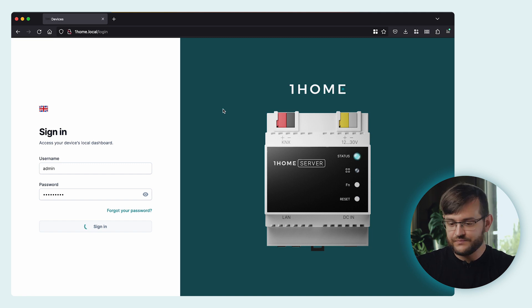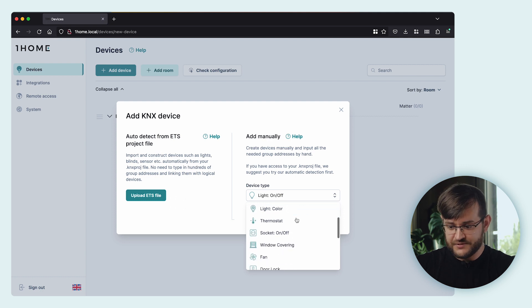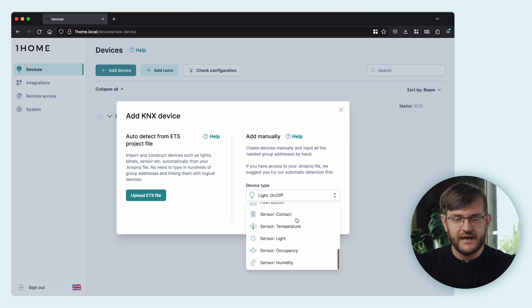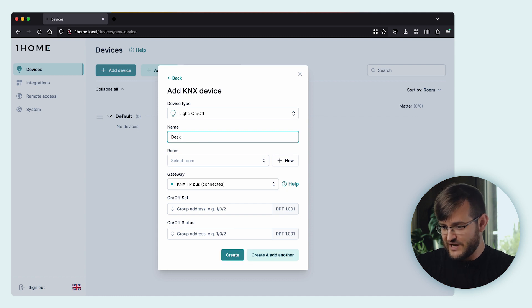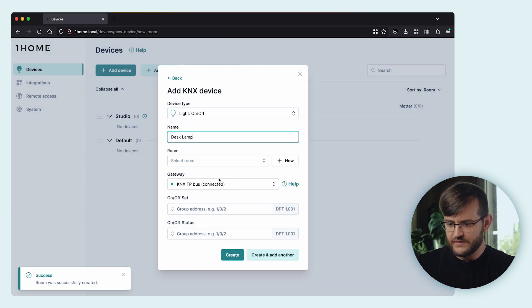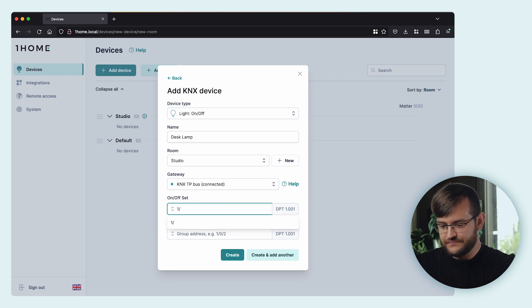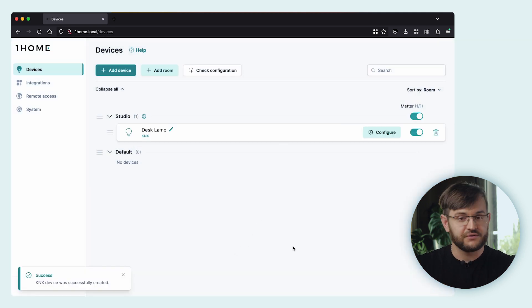Once you log in, we can add a new device. Usually an integrator would select auto-detect from ETS, but for now let's add a device manually. We support many different Matter device types — essentially all device types that make sense for KNX. And as the Matter specification grows, we'll continue adding new device types. Let's add an on-off light. The name of the device: task lamp. Let's create a new studio. We're connected to the KNX TP bus gateway, and we set the on-off group address and the status group address. Here, we created the device successfully. So now we've added a couple more devices into our OneHome server.